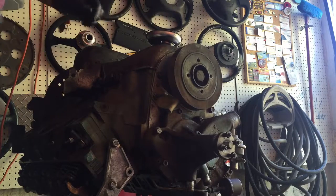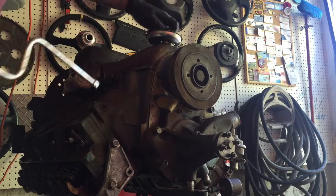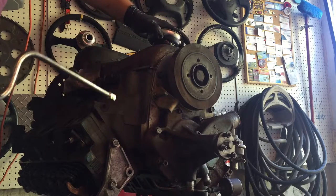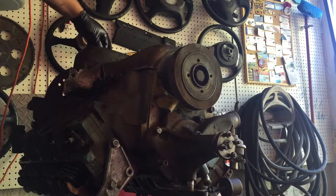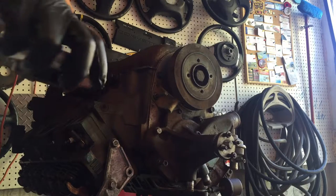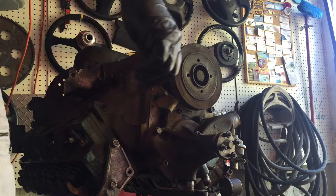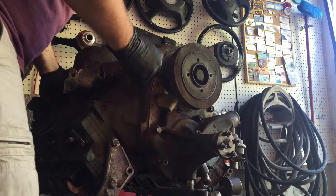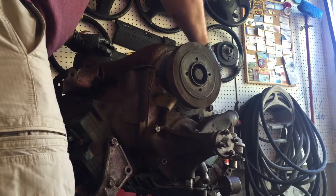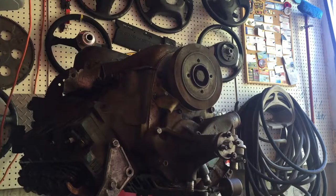Now make sure before you spin this over — I have the intake manifold off — but make sure you took out the oil plug when it was right side up and drained the oil out of it first. I'm guessing I just have to use a little pry bar or something like that to get that off.